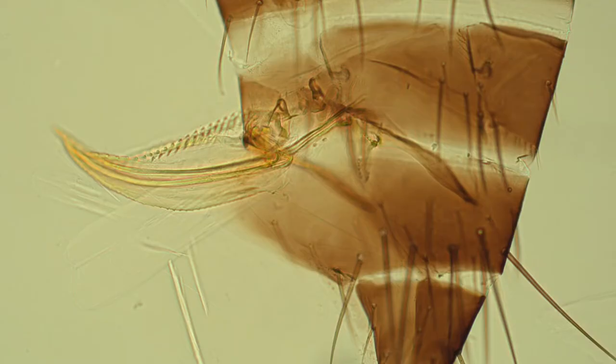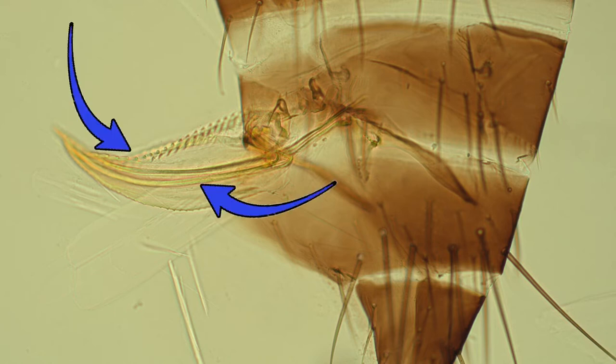Next, we'll take a look at the tip of the abdomen on the female specifically. This is where the egg-laying device is, called the ovipositor. You can see here that there are actually two different saw-like blades that they use to cut into the plant tissue. So just like their feeding mouthparts, this is another way that they're going to be damaging the plant tissue, and you'll be seeing these negative effects on your peonies.